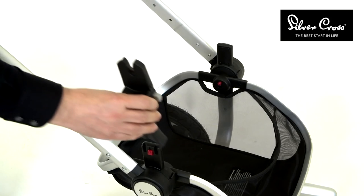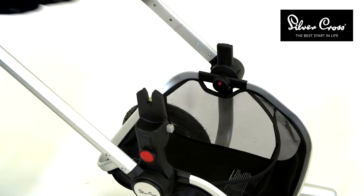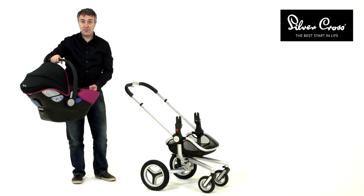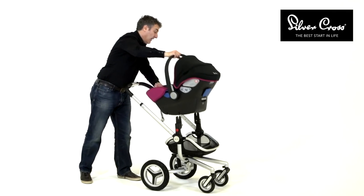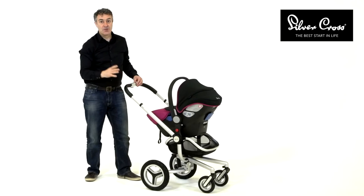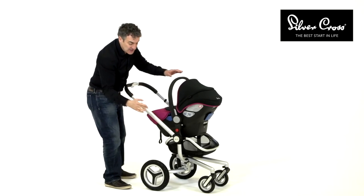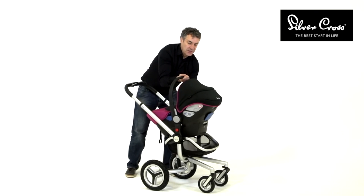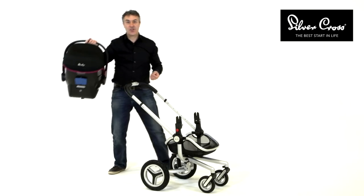First of all, connect the adapters onto the chassis. Then take the Simplicity car seat and simply click onto the adapters. To release the car seat from the chassis, push the grey button on one side and push and hold on the other side, and simply release from the chassis.